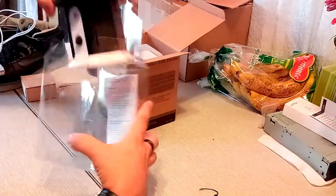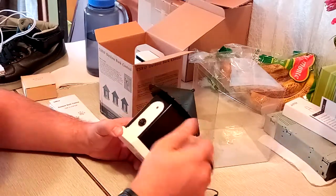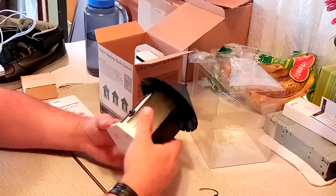We've got our instructions and everything. This is supposed to work within about 50 feet if you turn it up all the way, so we're going to turn it up. We've got test mode, which I don't know what that does. So let's open this up and put a battery in it.